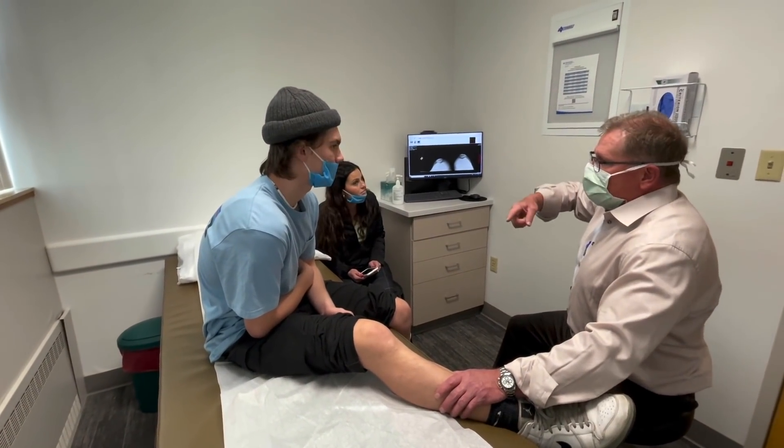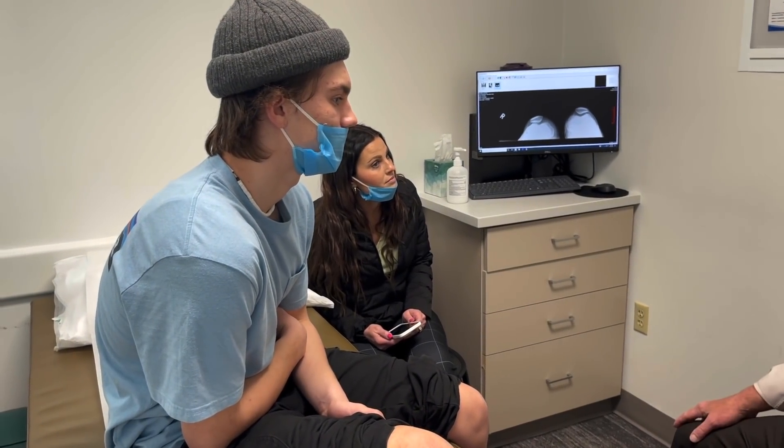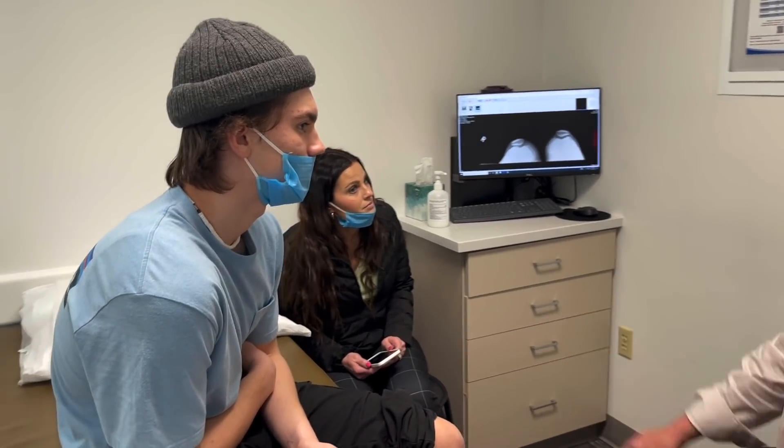With your kneecap sitting out like that and with that kind of swelling, I'm a little afraid with how young and active you are.